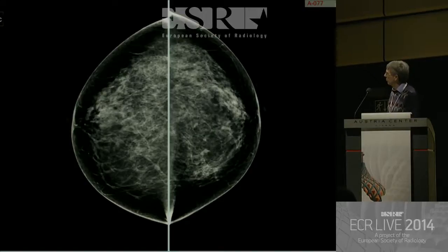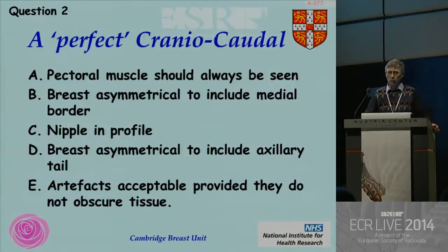So, the cranial caudal view. This is much harder to work out which is the most appropriate. Again, in this case there is one correct answer. Please start voting now. I did like the old handheld system when you had a little noise, a little bar at the bottom. I'm so old-fashioned. One more person has managed to log on — congratulations.